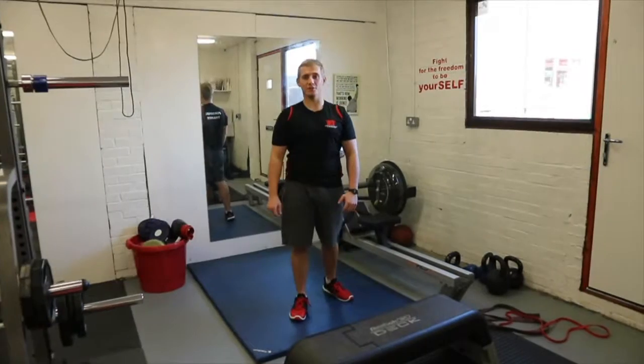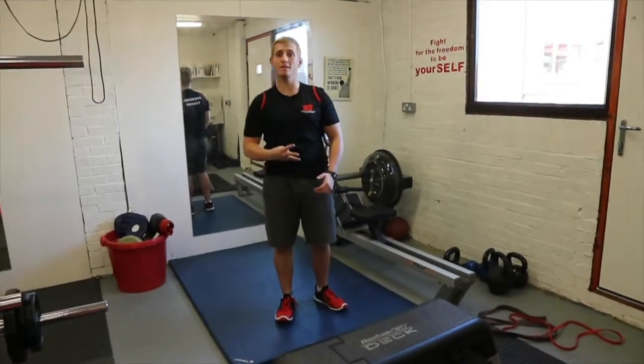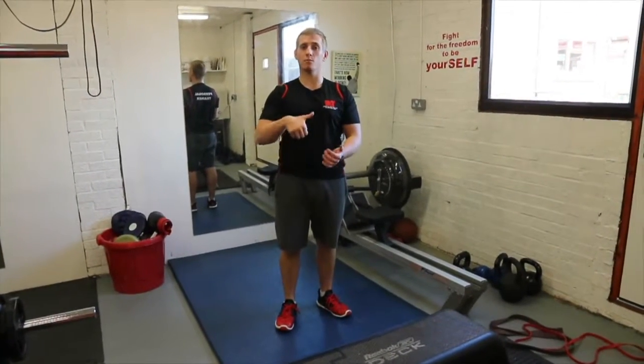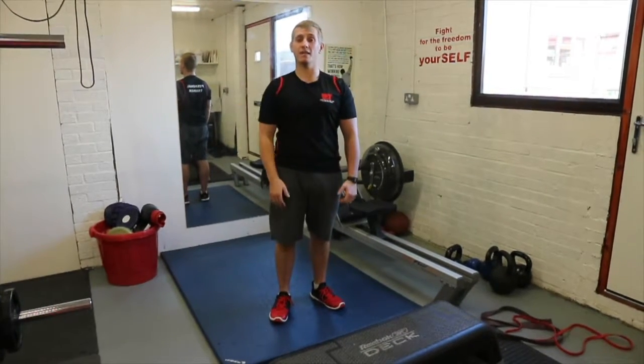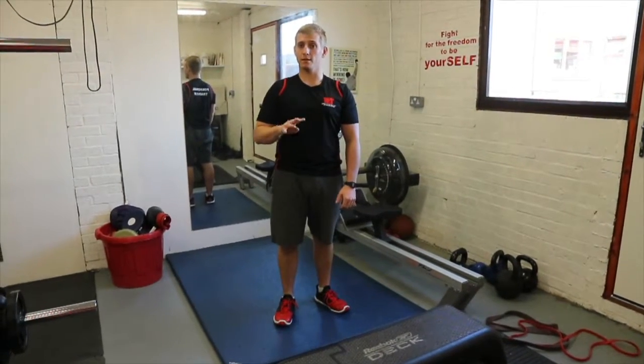Okay, hey guys, this is your finisher. It's going to be a four-minute accumulator, which means we start with one rep for each exercise and slowly build up to as high as you can for four minutes.